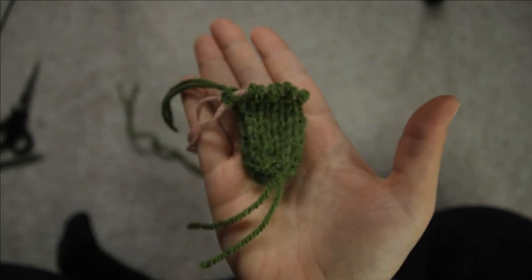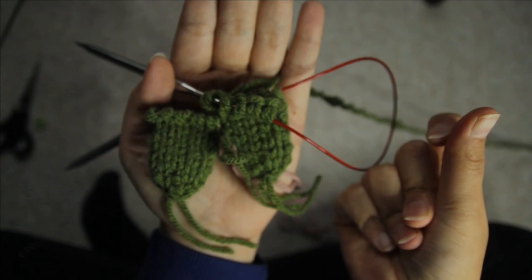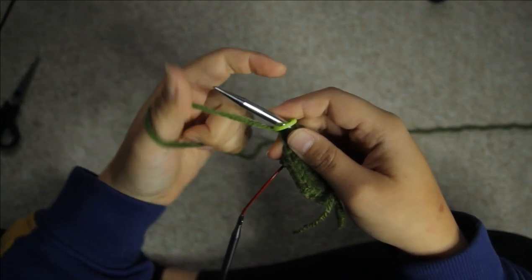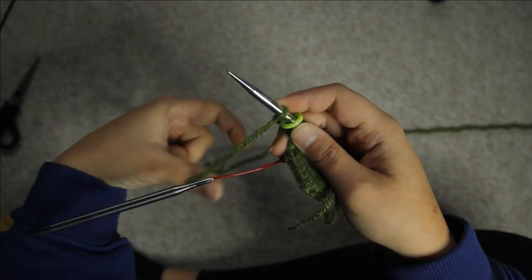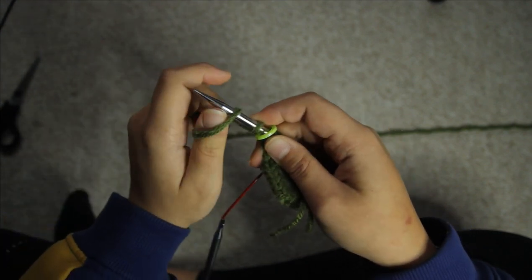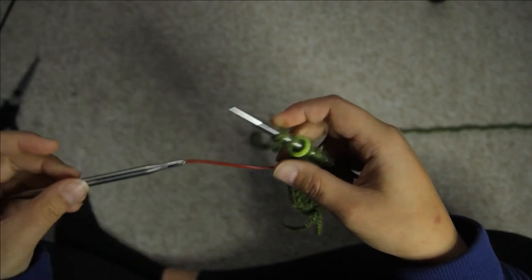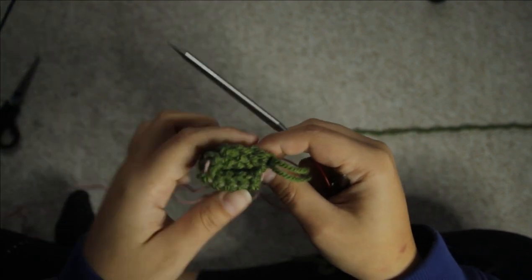To do the second leg you work everything exactly the same up to round 12, but don't slip it onto scrap yarn, because we are now going to start working on the body. So to work the body you will have just finished round 12, slip the stitch marker, and then using the backward loop method you want to cast on two stitches onto the needle — that will be the gap between the legs of the crewmate.